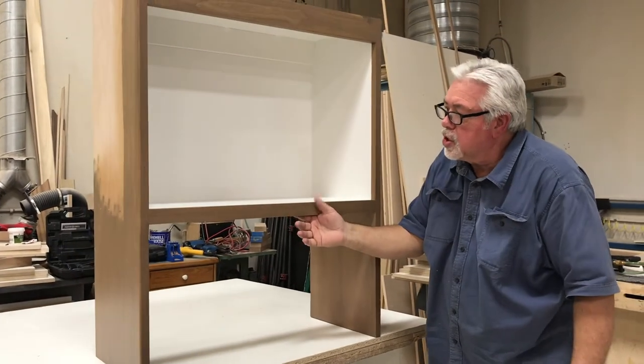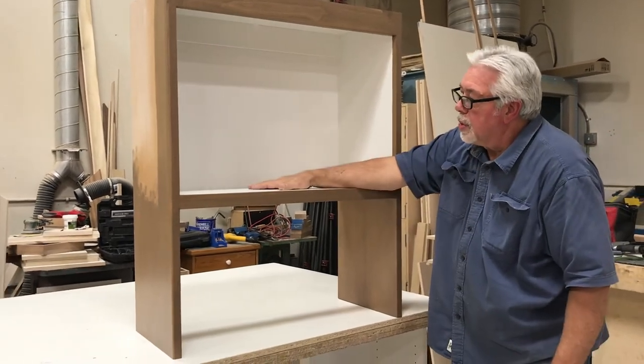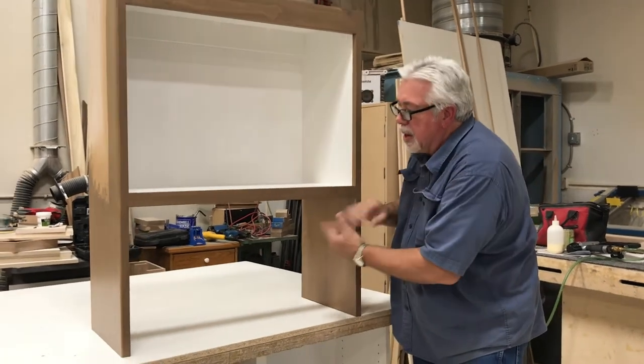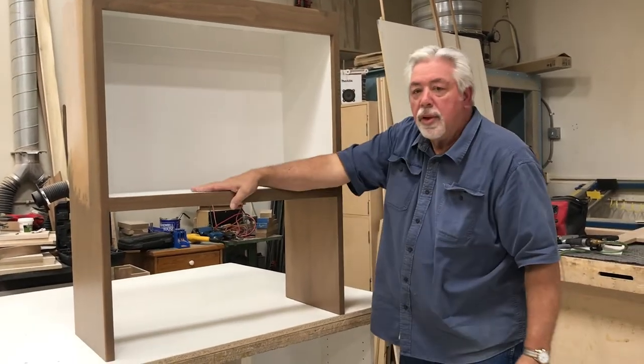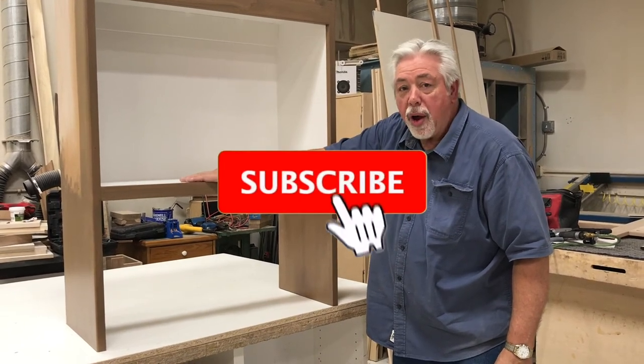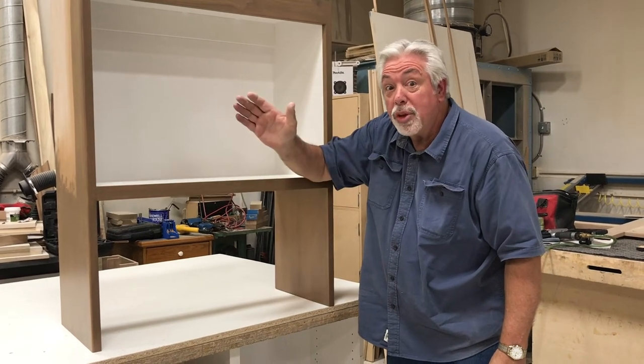Just like that we're ready for the installation and for them to put the microwave in. That's how we do microwave uppers — it gives it a little more of a custom look and makes the microwave a little more built in. Thanks for watching our YouTube video on how to build a microwave upper. Be sure to subscribe, and thank you for watching Woodworking with Wes.